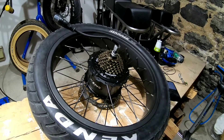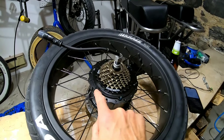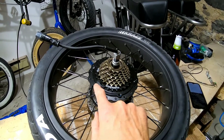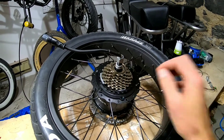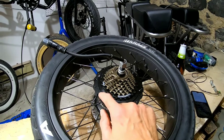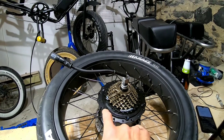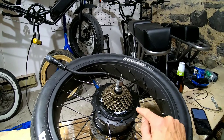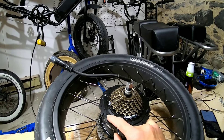What I've come across are these torx nuts — there's six of them that keep this freewheel plate on. If you look everywhere online, what you're going to run into is that these are actually torx security tips, or tamper-proof.